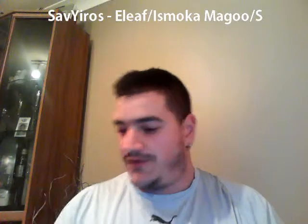Ladies and gentlemen, Saviros Reviews here tonight — one that I'll be wanting to do for a while, and we do have a little bit of a story about this one. We're going to be looking at the E-Leaf Ice Smoker Magoo and Magoo S. What I'll do first is show you the packaging, tell you how I received it, and then we'll follow through with the story.